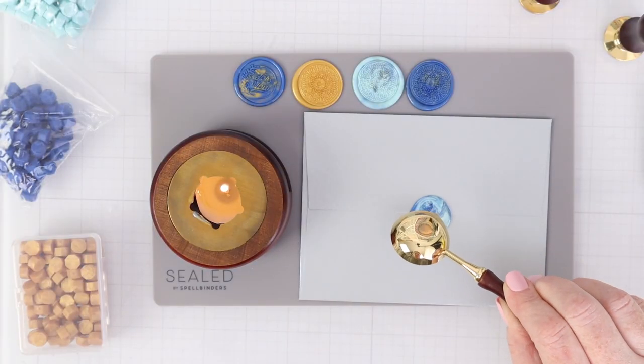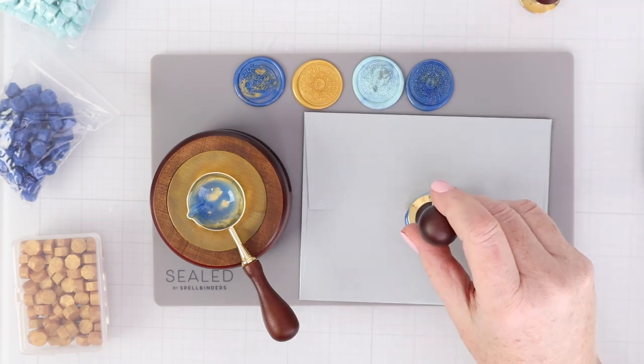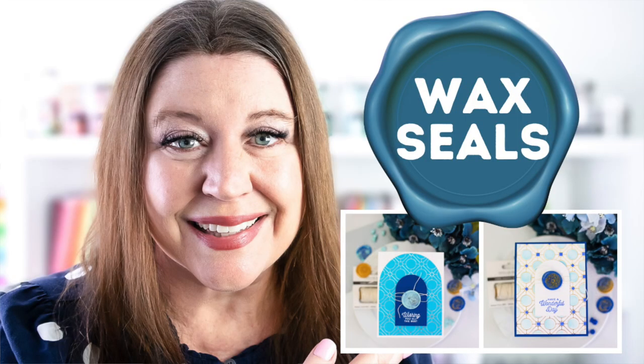If you've ever been curious about using wax seals in your card making or for your envelopes, then this video is for you. Hi everyone, I'm Rebecca Keppel and in today's video I'll be sharing some new products from Spellbinders including their wax seals and some of their wax seal collection stamps and dies.